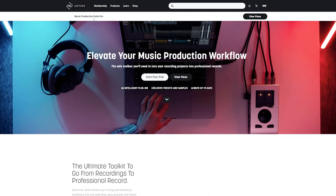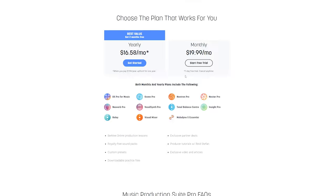It is accessible in the control room part of the membership site when you have the Music Production Suite Pro subscription plan. I think it's very interesting to check a plugin in development and have a behind-the-scenes look.